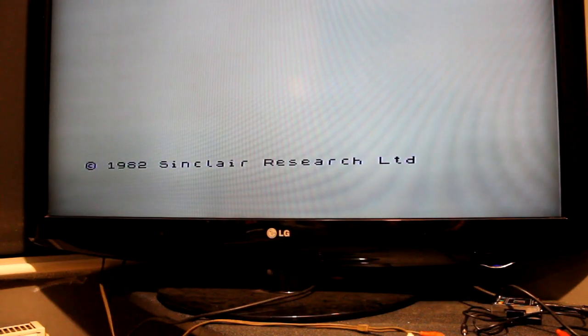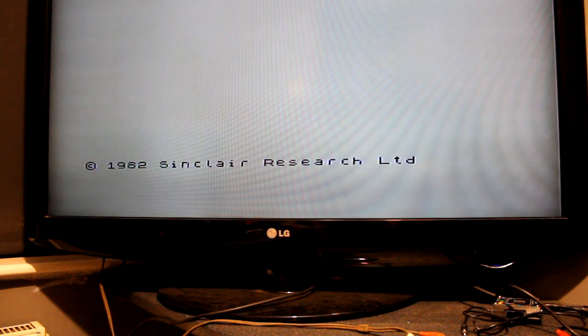I've fiddled about a bit and we've got it to white screen, so it was the ULA that was knackered. So that's two computers working properly. Thank God for that.